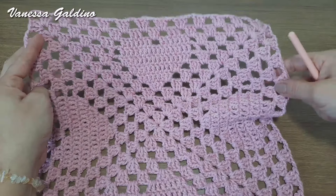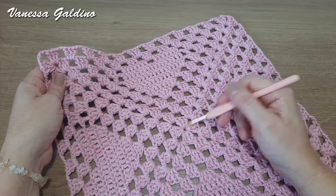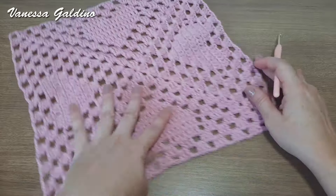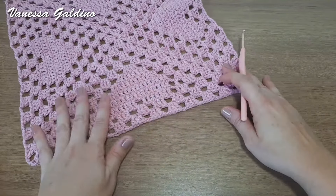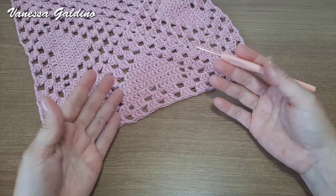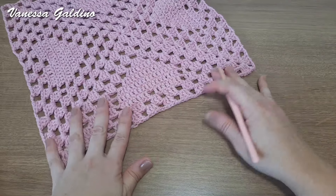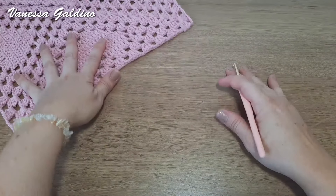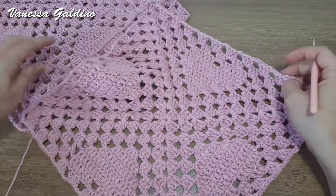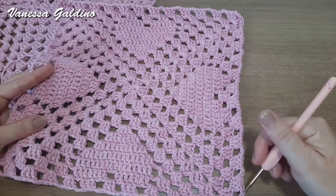Finalizei aqui o meu square. Olha que lindo que fica esse square com motivo de coração. Feito aqui as nossas doze carreiras, já cortei e arrematei. Então, para o nosso trilho de mesa, nós temos que fazer outro square da mesma forma. Se você quiser, pode voltar o vídeo agora para fazer outro square. Eu vou mostrar aqui para vocês, que eu já tenho um pronto. Trabalhei o meu próximo square. Trabalhei aqui a carreira de número doze, que é a nossa última carreira.